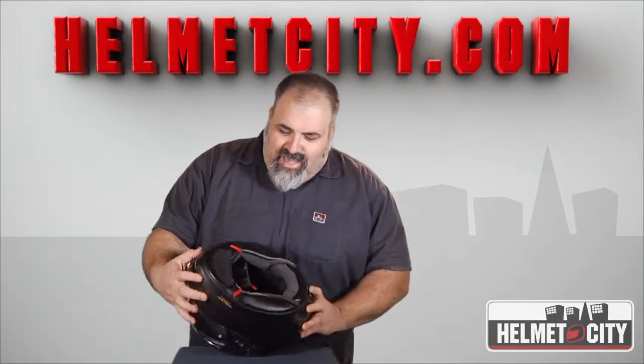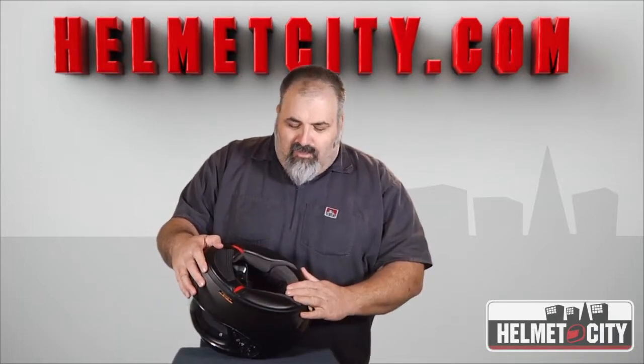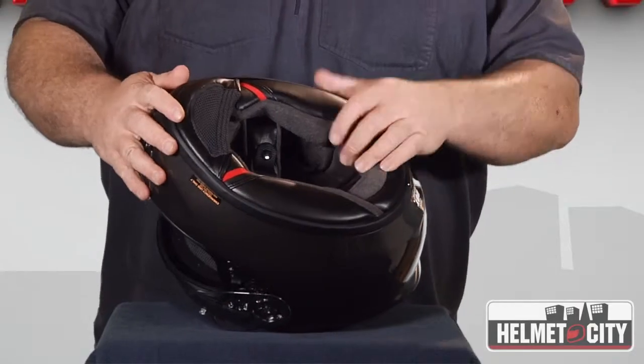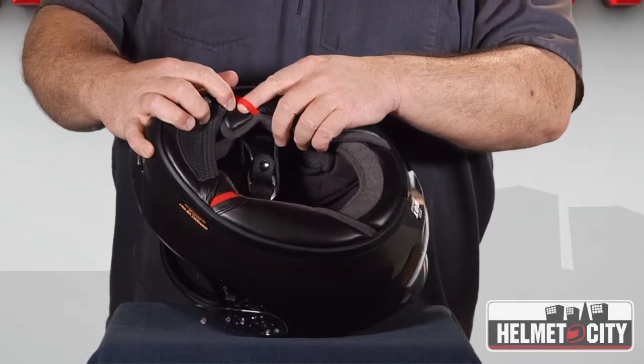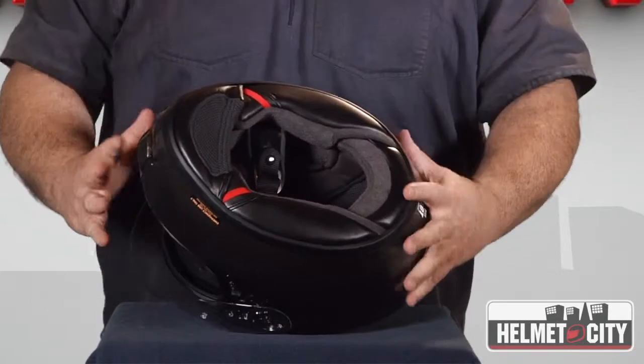On the inside, we have a removable moisture-wicking liner with the chin curtain and these EMT quick-release cheek pulls, which is a great feature to have.